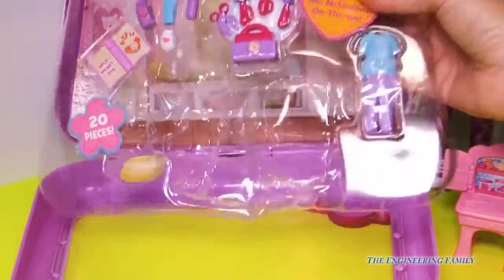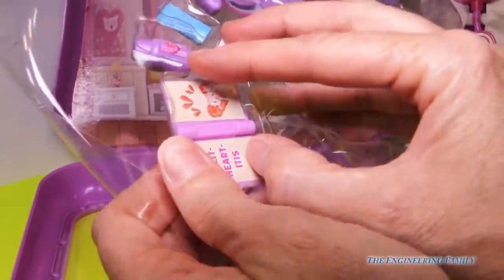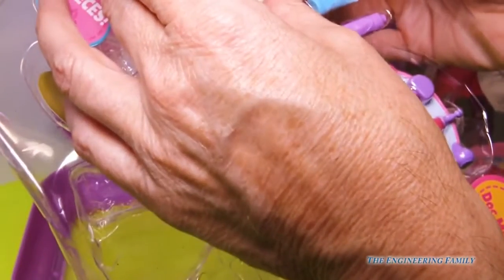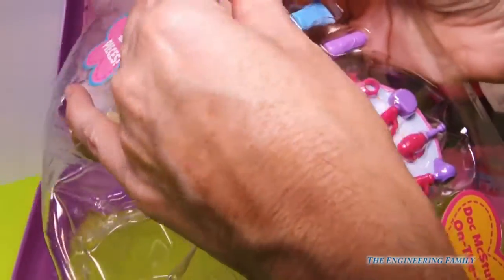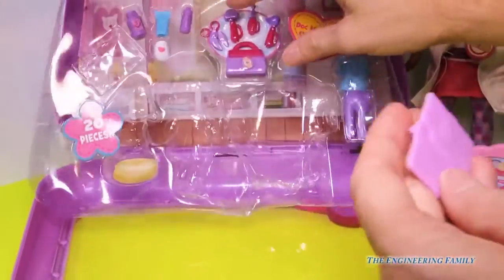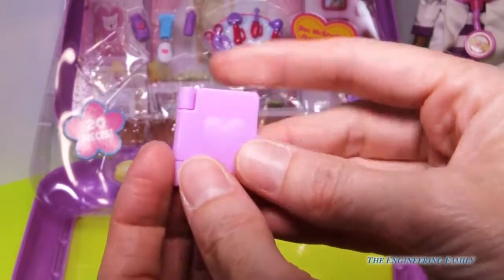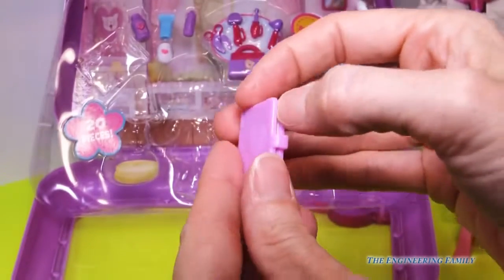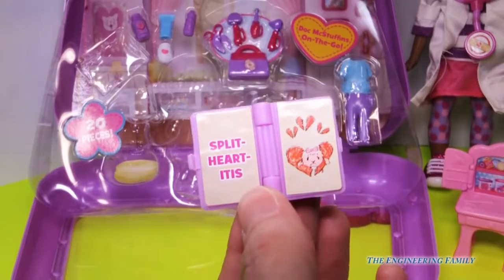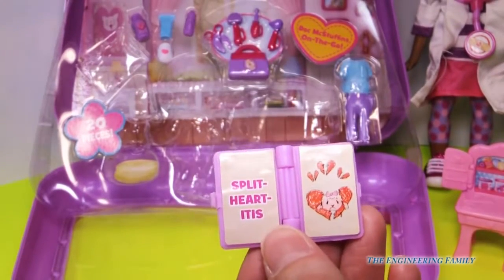The next thing we have is some accessories that go with the desk. I'm going to take out this one — split heart itis. Lambie, don't tell me you're going to need a hug. We have a split heart itis. Poor Lambie. It looks like she needs to be fixed, because in the big book of boo-boos it says she has a split heart itis. Oh, so sad.